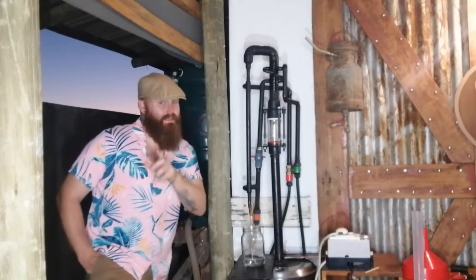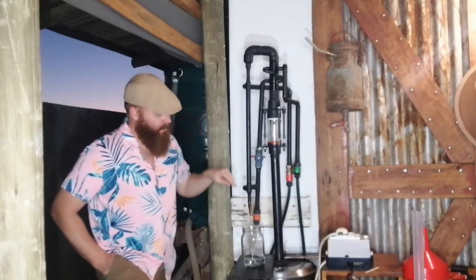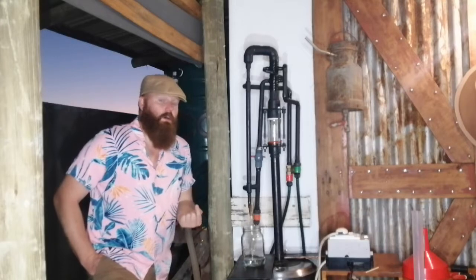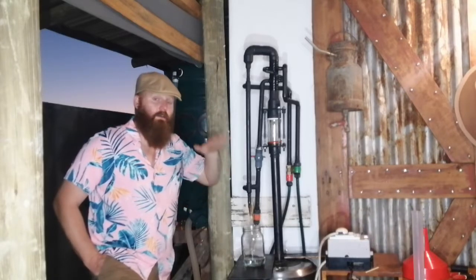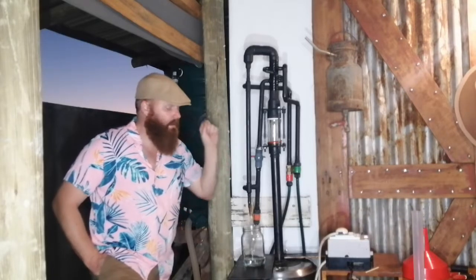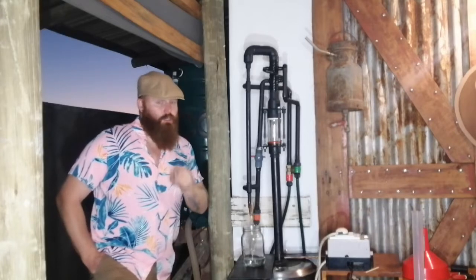It has now been 15 minutes since I started getting first drips and turned down the power. I want to start doing the stripping run. I know my column is all balanced and I'm not going to get any boilover because I allowed the whole thing to rest for a little while. Now I need to start stripping.